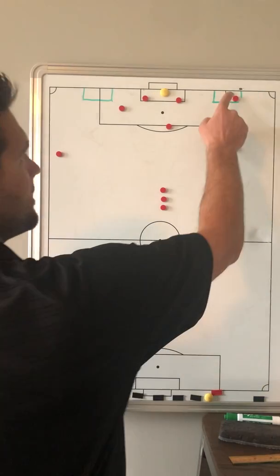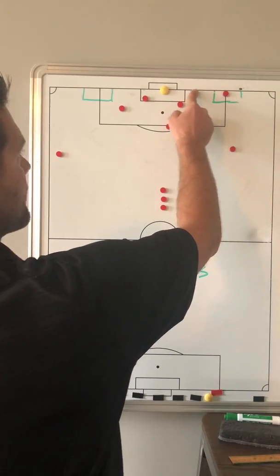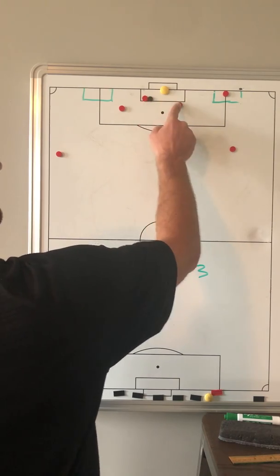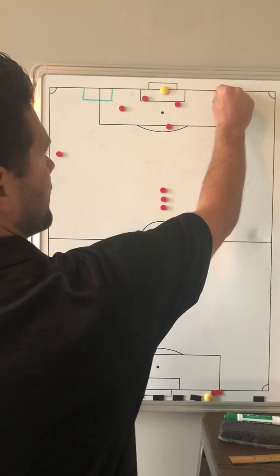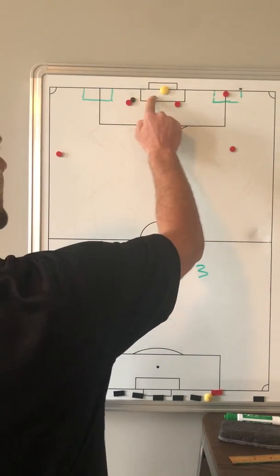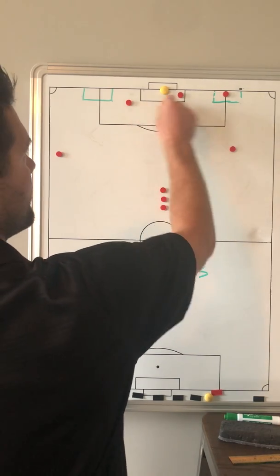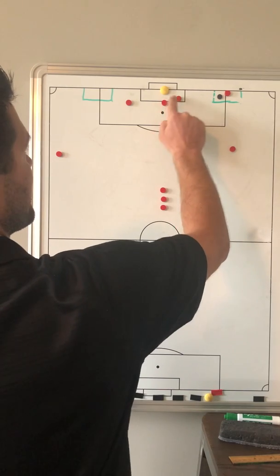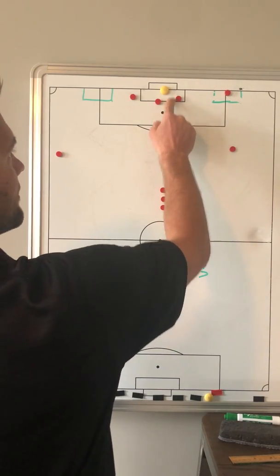Our options are: ball hard hit across the frame of the goal to either get the near post in or the far post happening, or we can loft the ball up to the back post for the opposite player to come in as these two frame the goal, or as these players get in, we can pull the ball back to the top of the spot for the ball in.